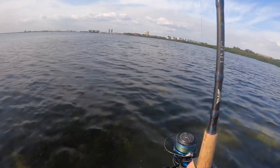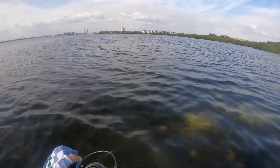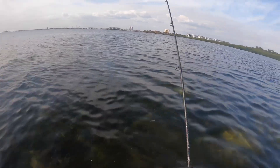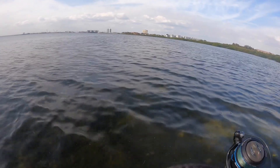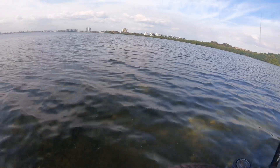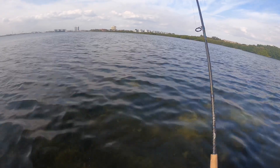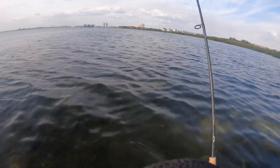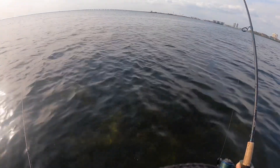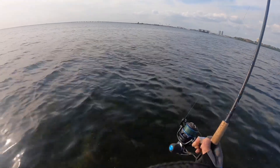Oh man, getting my confidence back on artificials, y'all. That last trip catching those banger trout really helped a lot. Right now I'll tell you what — these Salt Strong lures seem to be the trick. First it was the Power Prawn USA and now it's the Slam Shady 2.0, which has historically been a go-to bait for me. I haven't been using it a ton lately. Oh, this is a very nice redfish, y'all!